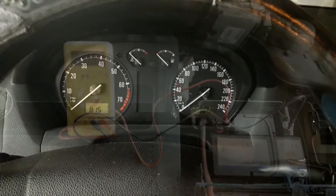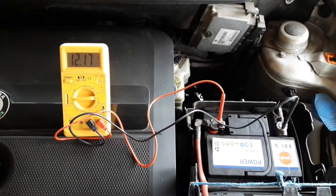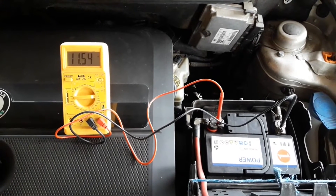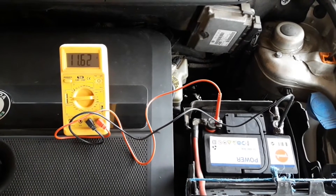By measuring the battery voltage, you see if the battery is okay or not. If the battery isn't the problem, you can continue to search further. Knowing all of this may well save you time, money, and perhaps solve the problem.